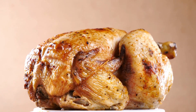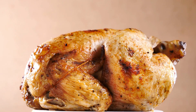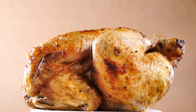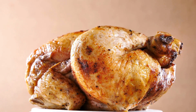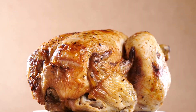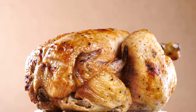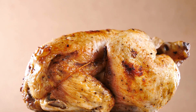Tips for Chicken Pot Pie: How can I keep a pot pie crust from sogginess? A wet pie crust may be avoided in a few ways. Pre-bake, or blind bake, the crust before adding the filling to a single-crust pie. Use a beaten egg white to brush the crust. This will help seal the crust and stop the filling's liquid from soaking through.